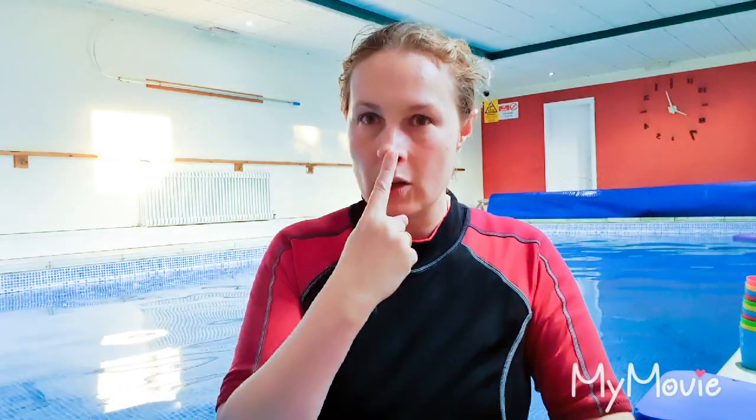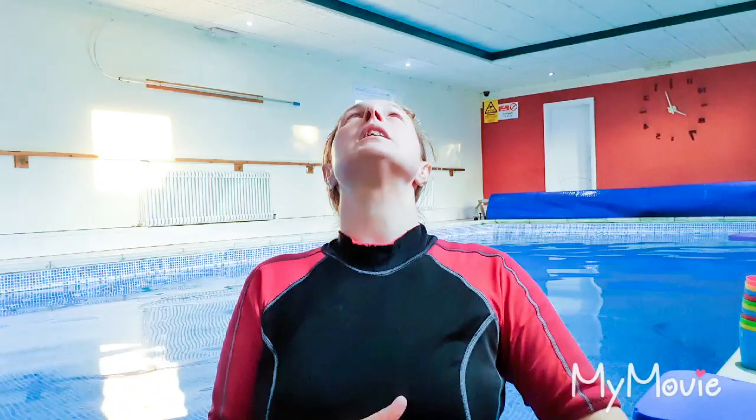Get them to blow bubbles, preferably with the face in. They don't always like it, so bubbles with the mouth in is good, then the nose. If they don't like doing it, they can maybe dip the cheeks while blowing bubbles, or their ears. We're going to get their hair wet — get them to lean back and get their ears under the water, because when we're on our back we want our head back and our chest up, knees down when we're kicking. After that, we'll get started.